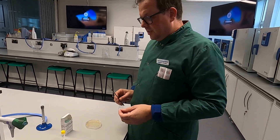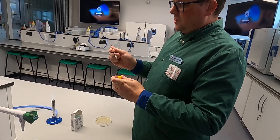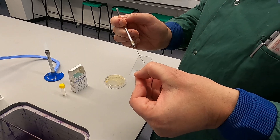To get yourself started, what you need to do is take your bijou of water, open it in a sterile manner, take a single drop into the loop, and with that loop apply it to the slide. Just tap it and it will come off.